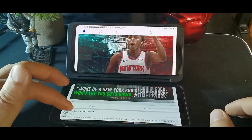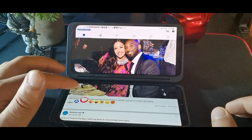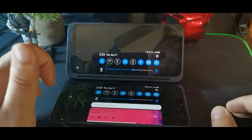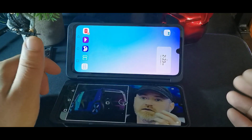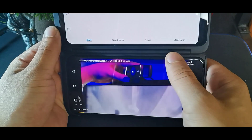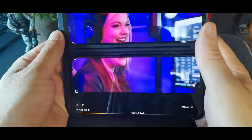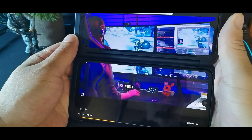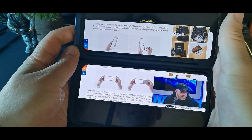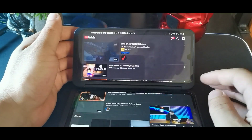One pet peeve of mine is that the two screens aren't quite the same color temperature, but it still looks really good when you're looking at content. If you switch to YouTube it will go back to one screen - you can hear the speakers are really loud on this device. Then hit that Wide Mode button again.